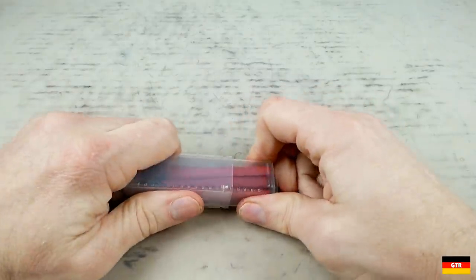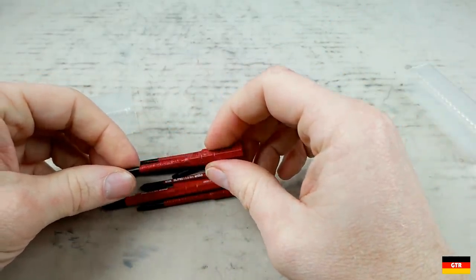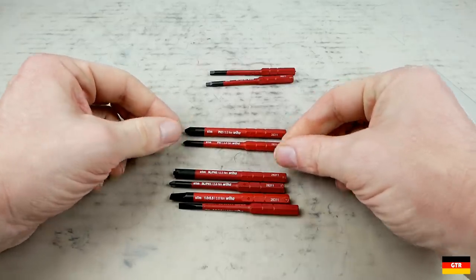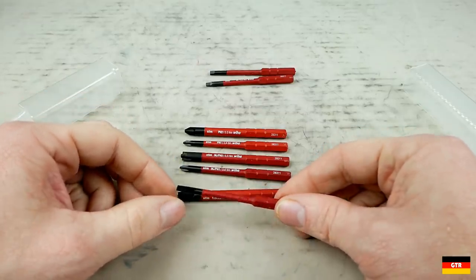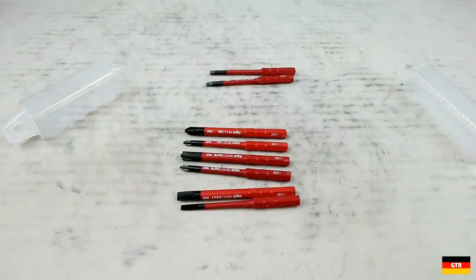Looking at the bits included with this set, they are all from the slimline product line that includes a molded step for the insulated portion to create a smooth transition to the tip. The sizes you get with this set are two square Robertson drives, a Phillips number one and number two, a combination slotted Phillips number one and number two, and a slotted 1.0 and 0.6 millimeters. I do like how they marked the maximum torque rating of each bit style right on the product. It is kind of strange that they're all marked with 28311, which I believe is the part number series for the international version, but it doesn't match any of the current part numbers available in North America.